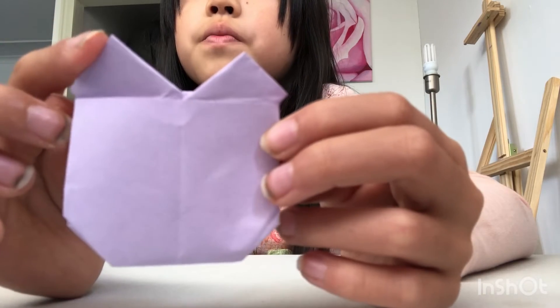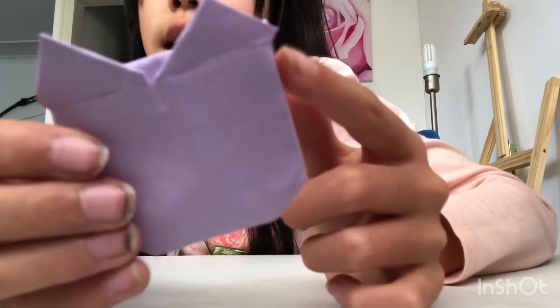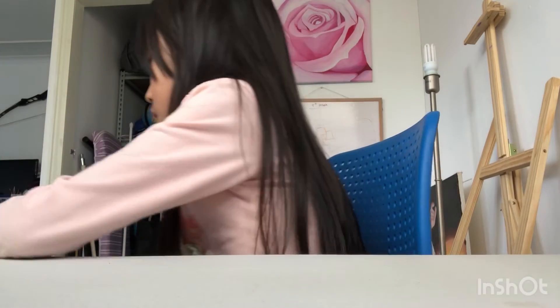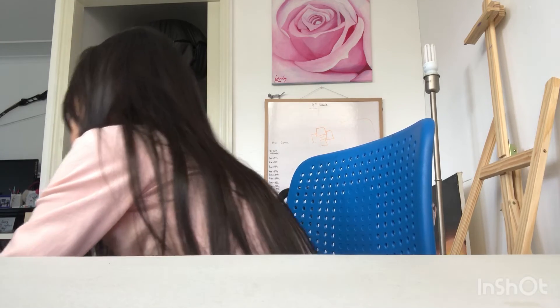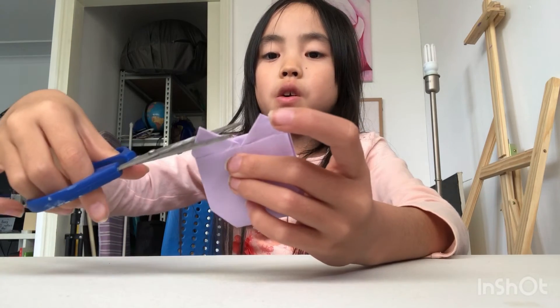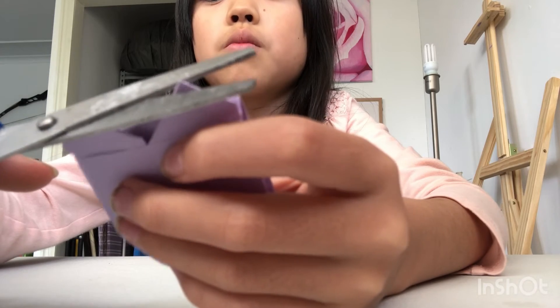Now it should look like this. You can do the same thing here, but that's a bit hard, so I normally just cut it off. If you have any excess here and here, you can just cut it off. Now it's just two more steps, but the last one is optional. You want to cut off a small piece of the tip — both ears. Now it looks like it's curved.